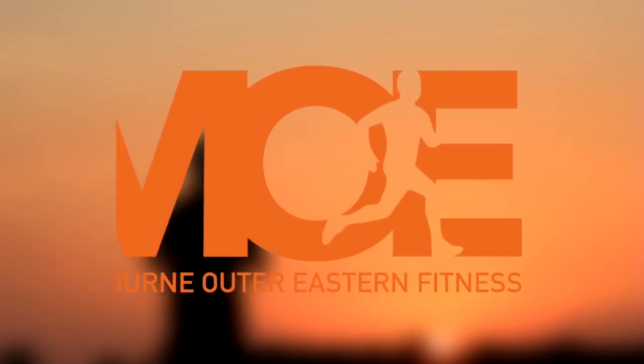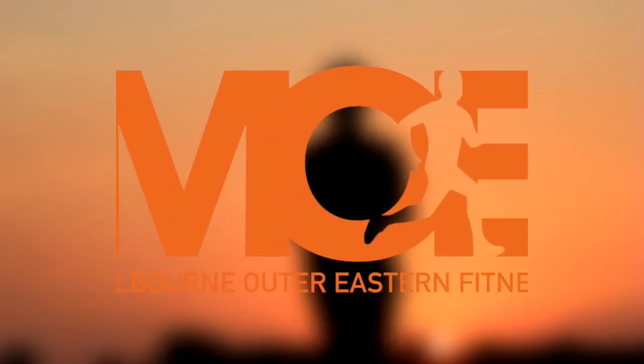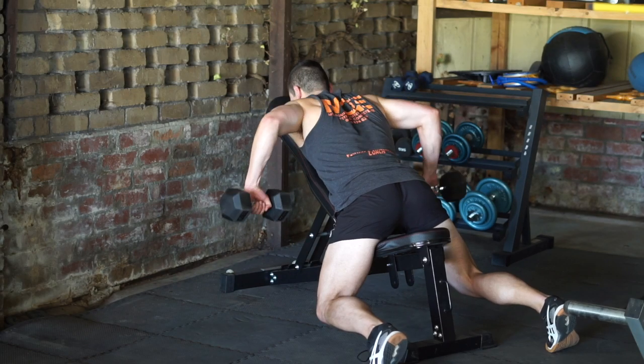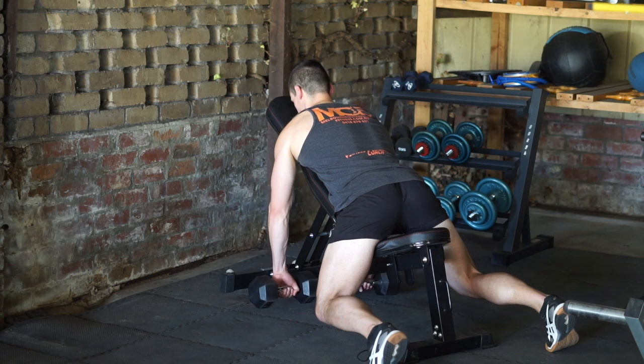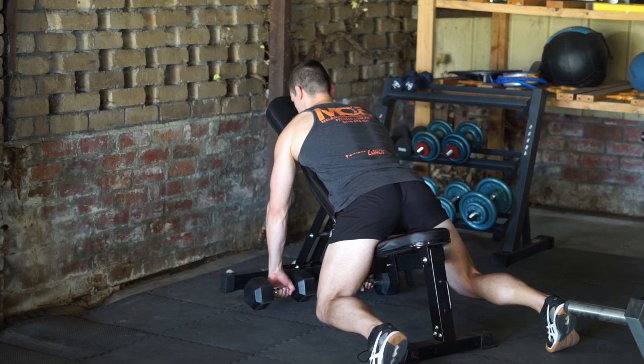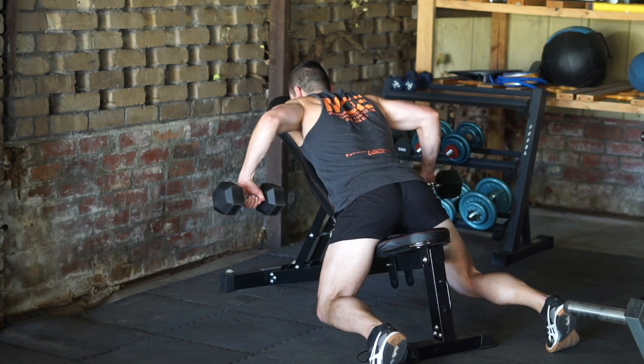This video will teach you how to construct a basic upper body pull workout using dumbbells. To put together an upper body pull workout, you should include one horizontal pull pattern and one vertical pull pattern movement to stimulate the full musculature of the back muscle group, biceps and rear delts.